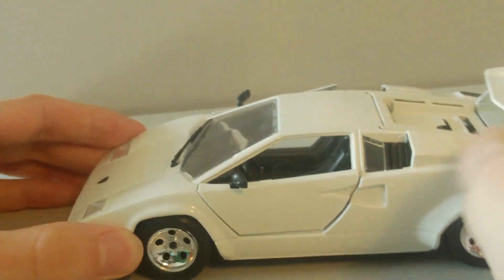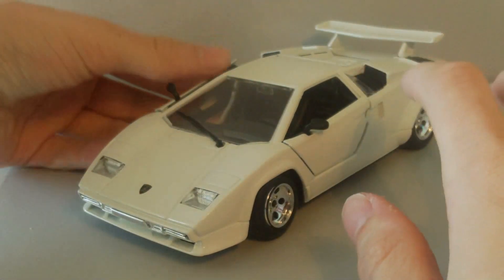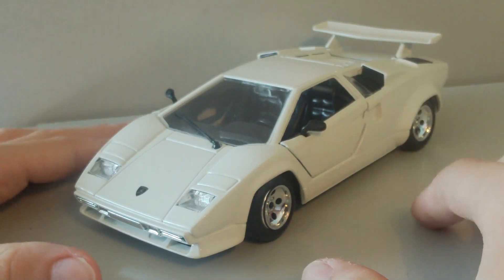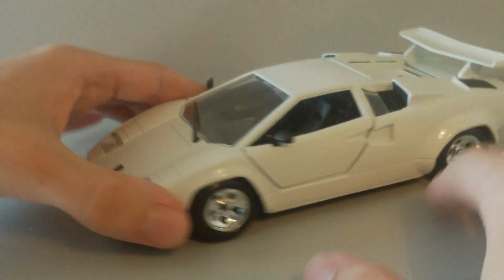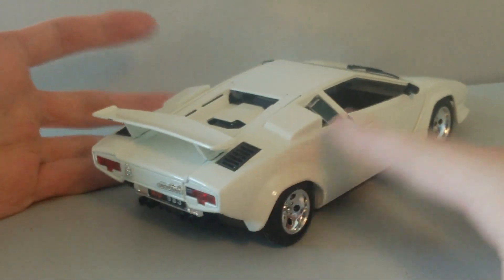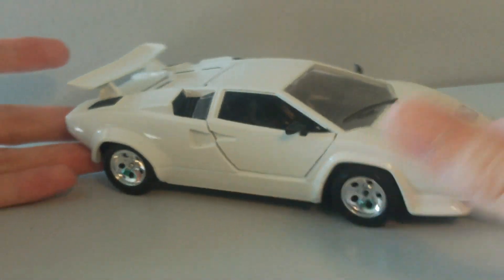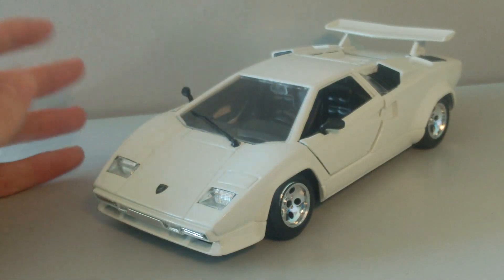So overall a really nice car. I really like it — really nice paint job, glad I got it in white. Clean paint job, really nicely sculpted, very accurate to the car, and I recommend purchasing it if you love Lamborghinis. It's a really awesome car to have in your collection. I'll give this car a 5 out of 5 — there's nothing really major wrong with it, apart from the loose spoiler and the chip of paint. Awesome car, I would recommend picking this one up.